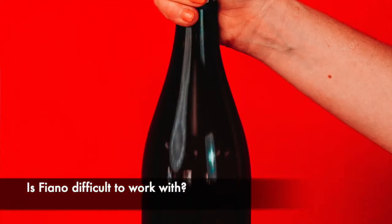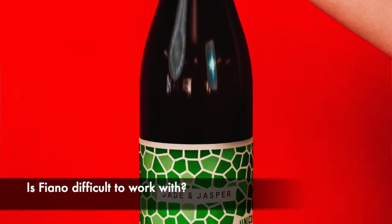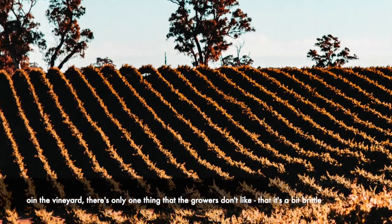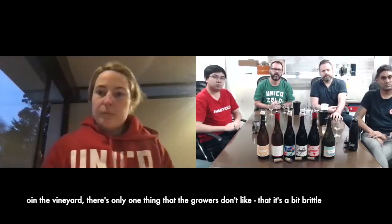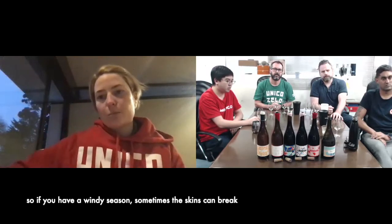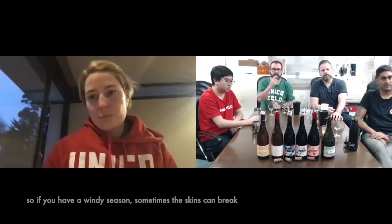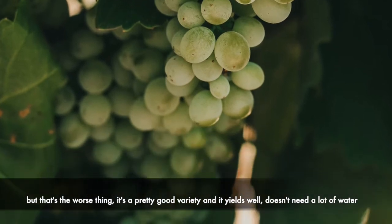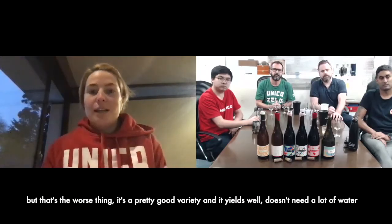Is Pinot difficult to work with in the vineyard? There's only one thing that growers don't like about it, and that's that it's a bit brittle. So if you have a really windy season, sometimes the stems can break. But overall, if that's the worst thing it has, it's a pretty good variety.